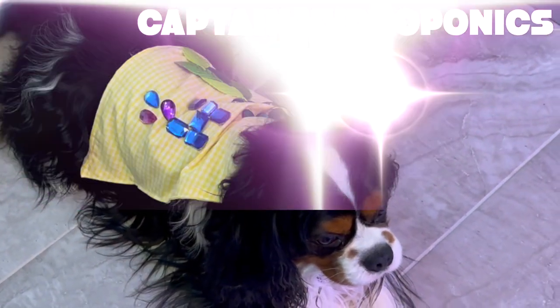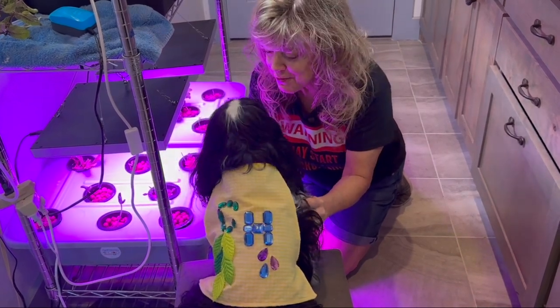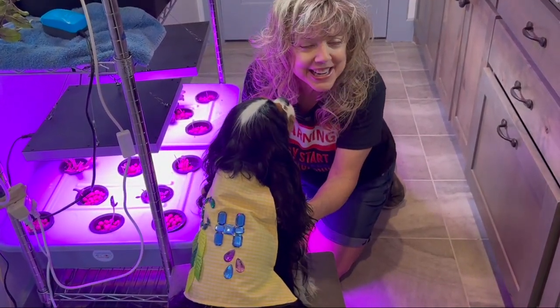From Captain Hydroponics and me, hope these superhero tools helped you to save your hydroponic plants. Happy hydroponics!